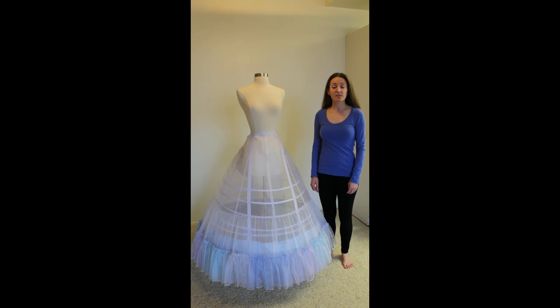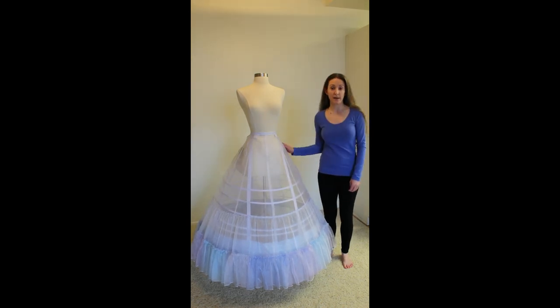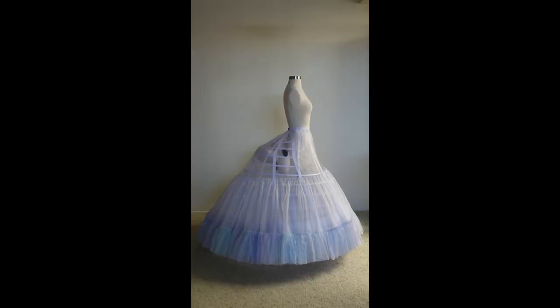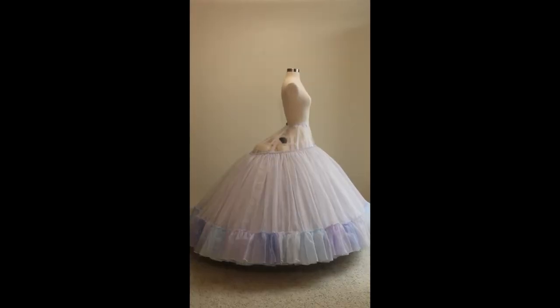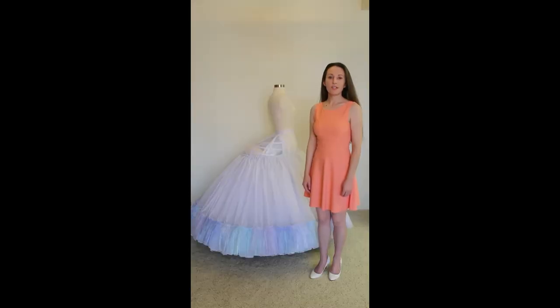From here on out it's going to be the same steps on repeat — create your petticoat layers and then stitch them at the desired points on your petticoat base. And with the addition of the final layer, the petticoat is complete.